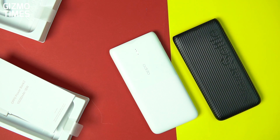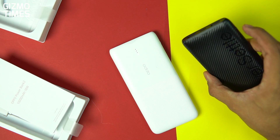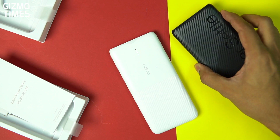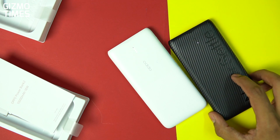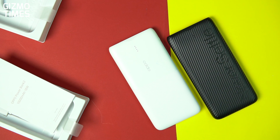This will keep giving you charge once activated. To turn off the low current mode, just press the button once and it turns off.